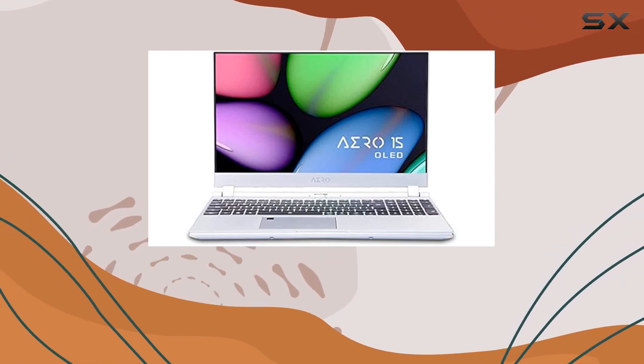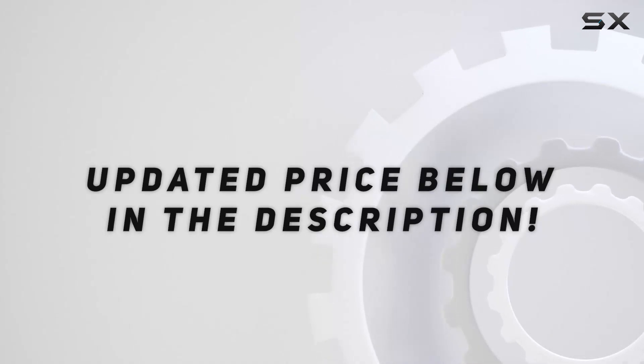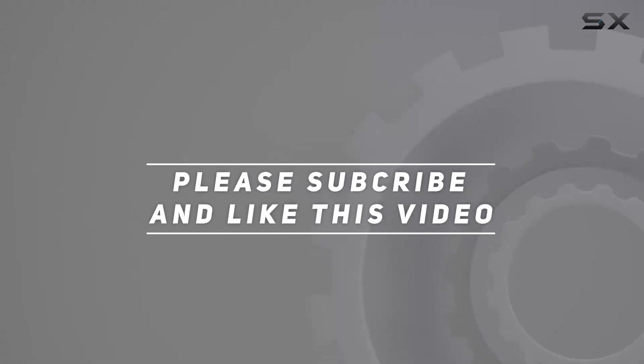Additionally, the Killer Ethernet provides strong wired networking. Check out the video description for the updated price, and thank you for watching.